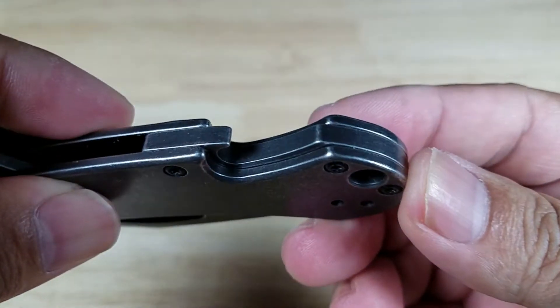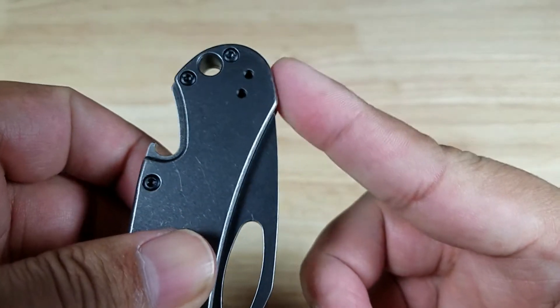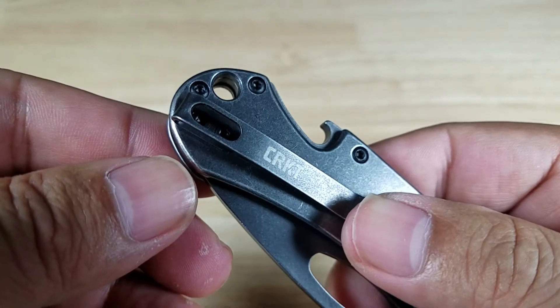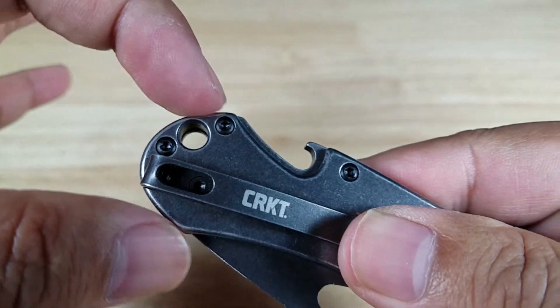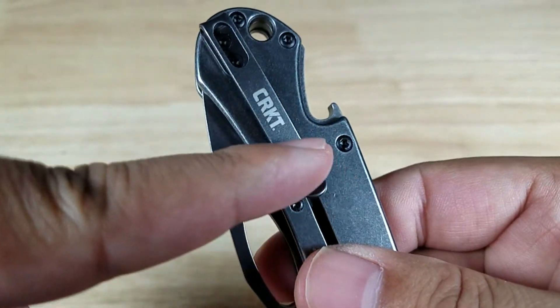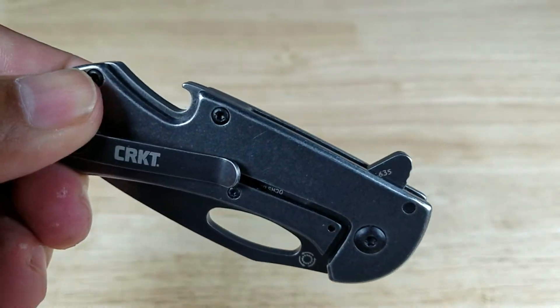The bottle opener is acting as the backspacer. I like the fact that it's around the back here — I don't like it when backspacers are pointy. Here's a look at the clip — skeletonized. I like it because they can put the torx screws inside the handle so it's not taking up space on the sides. Decent sized clip, this is reversible so you can carry it right or left handed. Tip up carry — let's have a look at what this is going to look like in the pocket here.